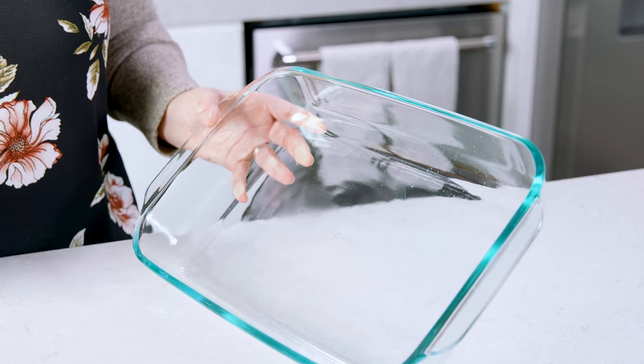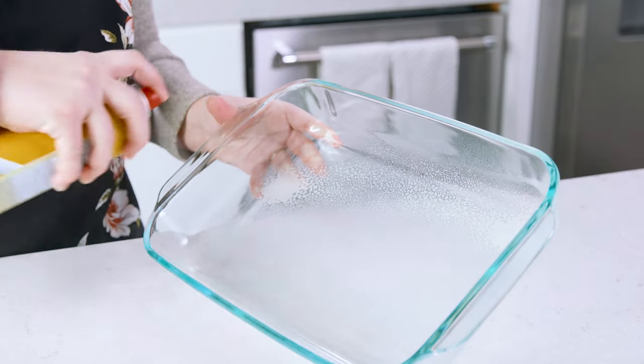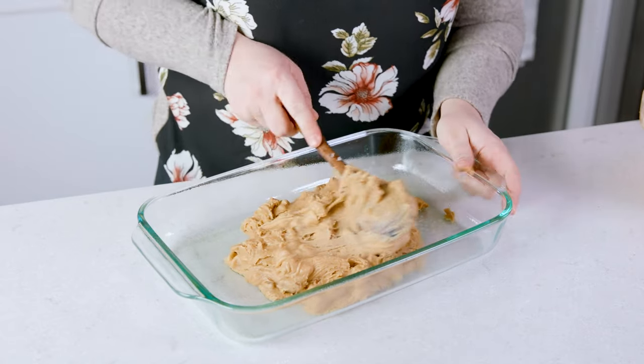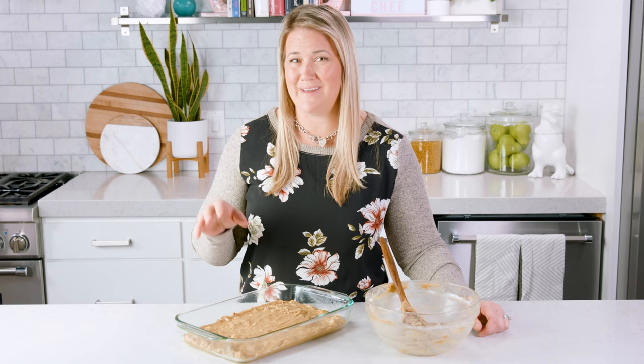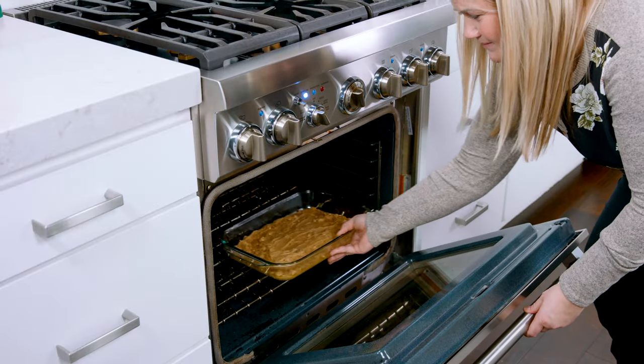Now that our mixture is all combined we're going to add this into a greased 9x13 pan. Make sure to spread out that mixture fairly even. If you want to use a smaller size pan and have thicker blondies you're just going to have to adjust the time, and we have all of those tips and tricks over on our website. Then we're going to pop that into our preheated oven where they're going to bake for 35-40 minutes or until a toothpick comes out clean from the center.